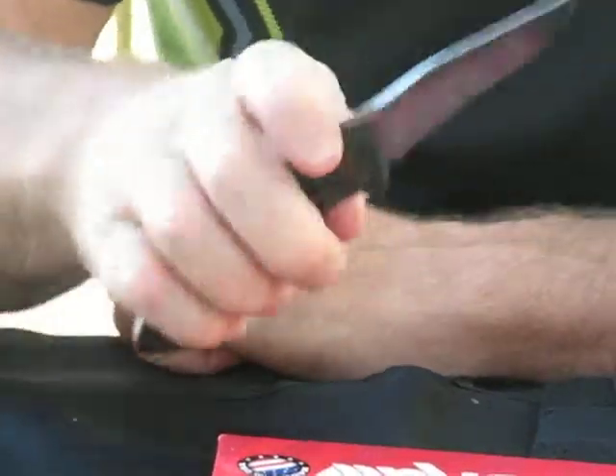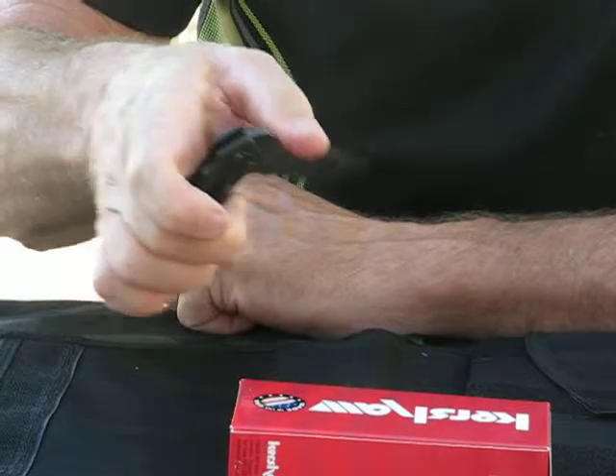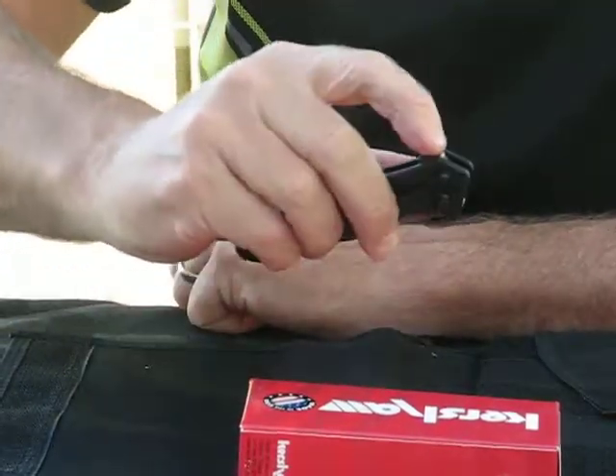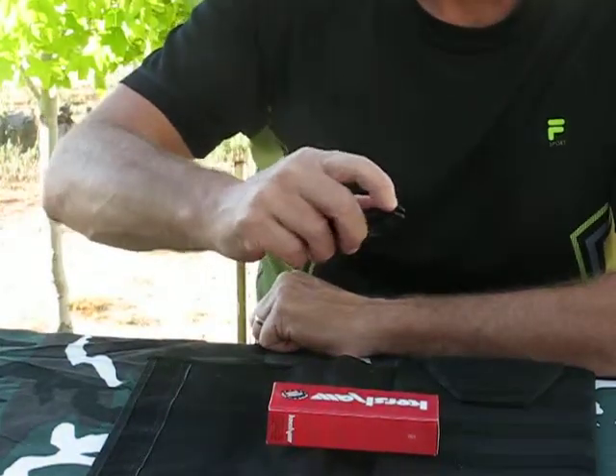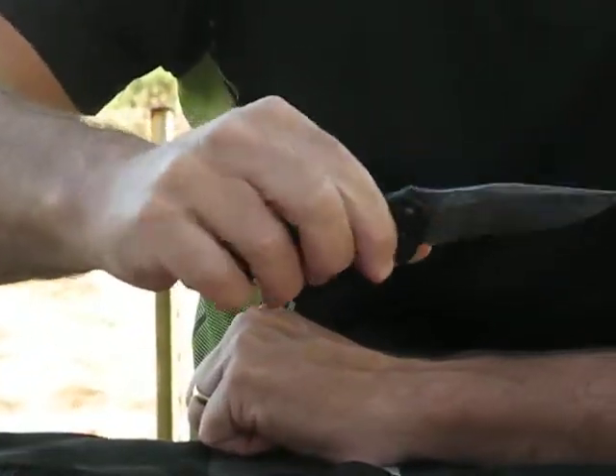The Shallot features the Speed-Safe assisted opening technology for easy opening. You have an index finger flipper here, which makes it just a breeze — just pop that blade open.